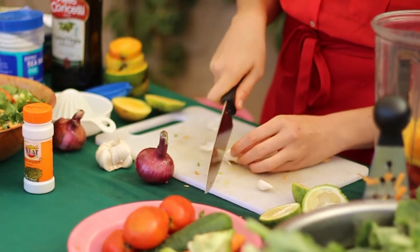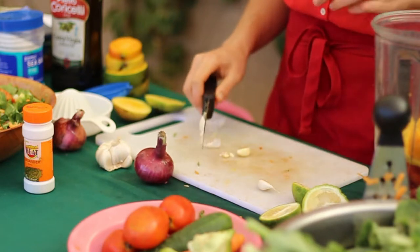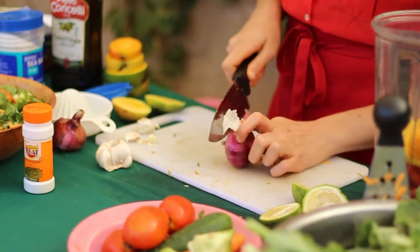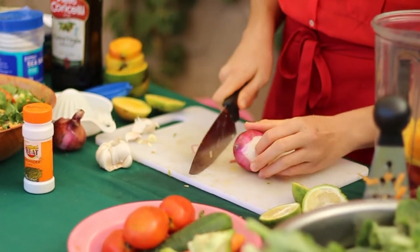Chop off the ends — two cloves right here — so put one in, another half. I'm going to use about one tablespoon of fresh onion.